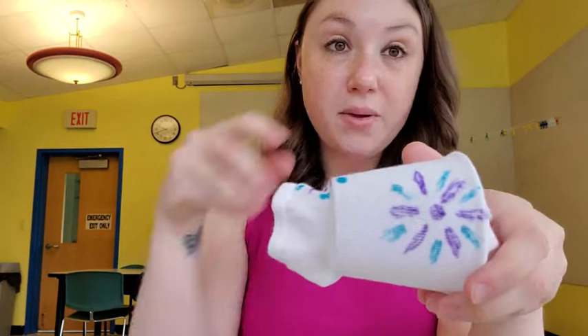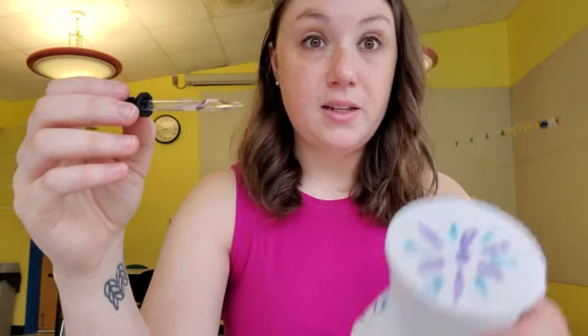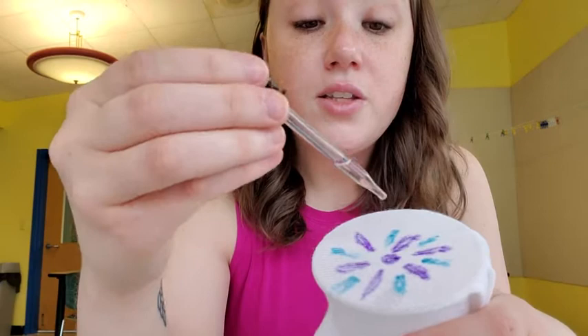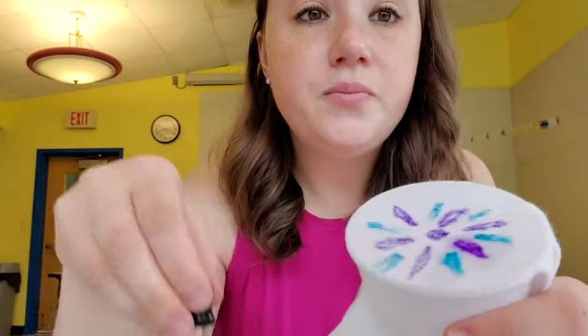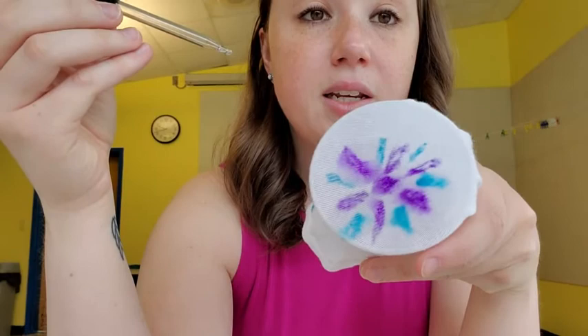Okay, so I have my design here. What I'm going to do is work in stages — I'm going to spread the design over the top of the cup, then take a little cup of rubbing alcohol and use my pipette to suck up the alcohol. Then I'm just going to drop the alcohol onto the surface of the sock, onto those colors, and then what you'll start to see are the colors bleeding together to create that really neat tie-dye effect.